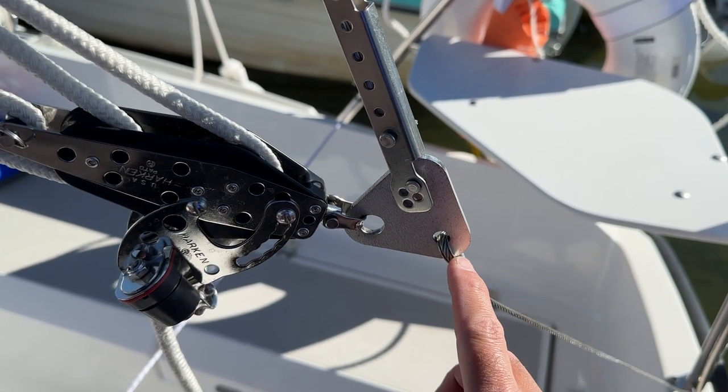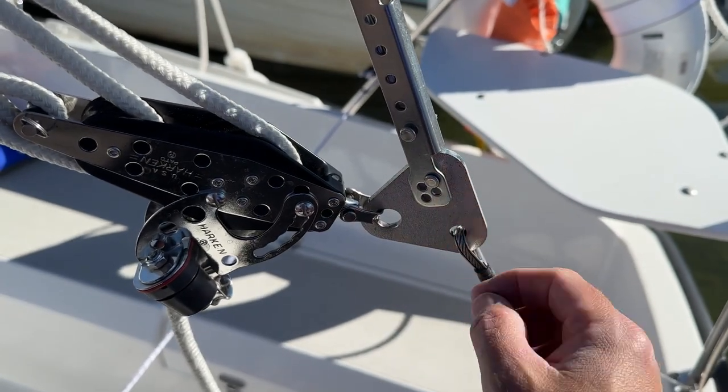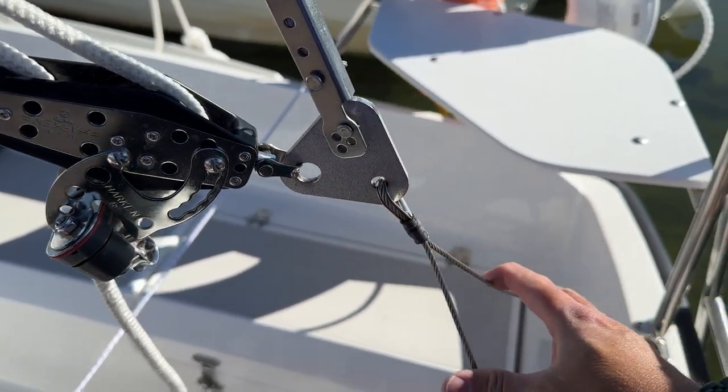This is the piece that I'm going to have to cut, and once I do that, that's going to be permanent. The backstay adjuster will attach right here and then this will stay. But in case something fails or it doesn't work out just right, I do have a full spare of the backstay bridle.